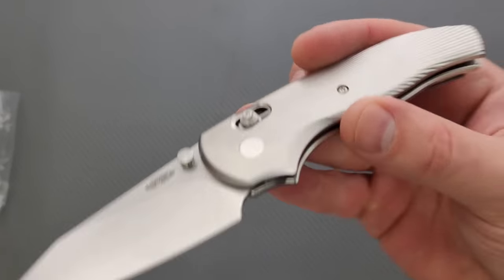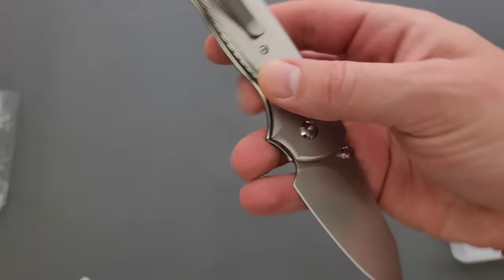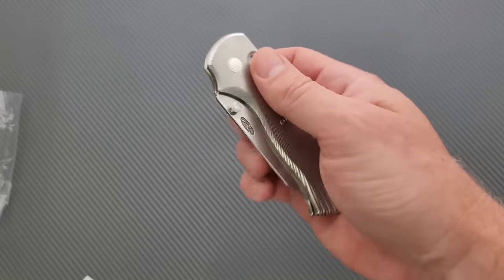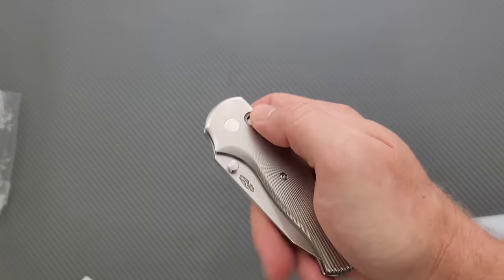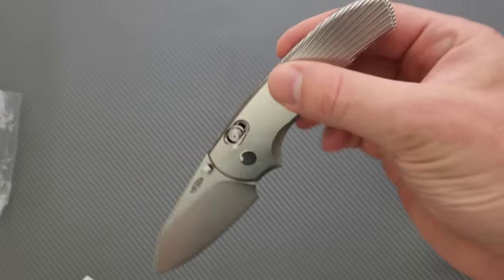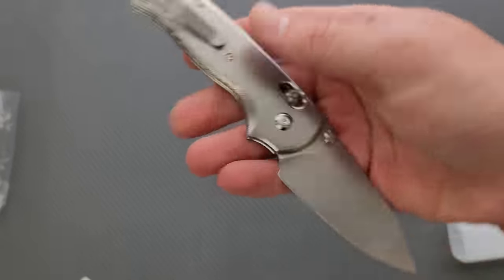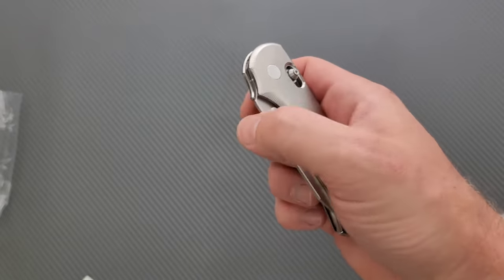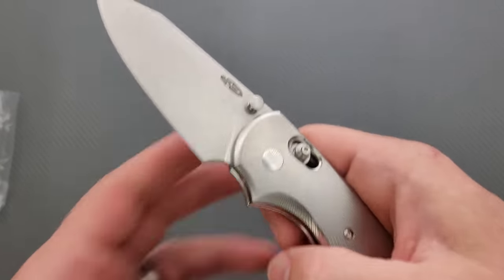When I reviewed the Shadow — Nick Shabazz sent me his G10 Shadow and I reviewed that and loved it. And I was aware that there was a titanium one because I'm pretty sure he had one. And I was like, oh man, I've got to go for it. The action is just freaking awesome.